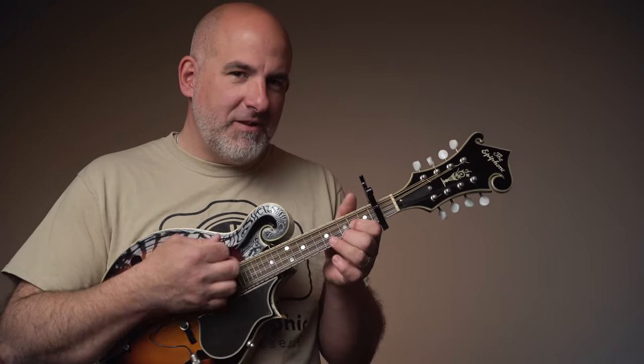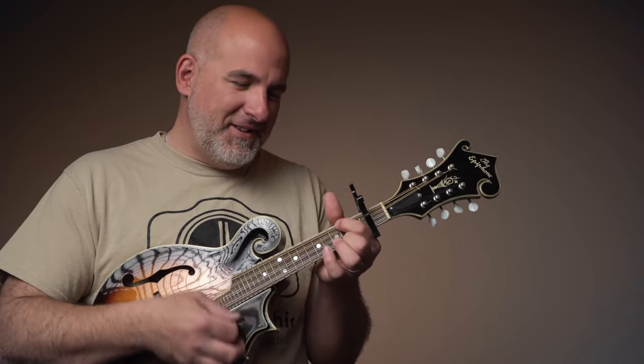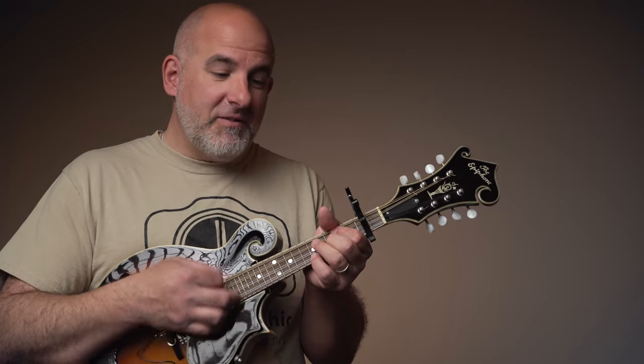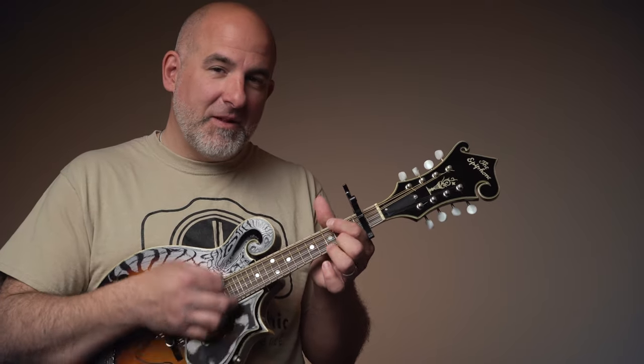Now that we know the chords, let's put it together. We'll take a look at A, then E, then F sharp minor, then D, then A, then E, and then hang on to that D. For the next part of the tune: B minor, B minor again, then down to D, then E for two bars, and then we're going to the chorus to Fire Away.